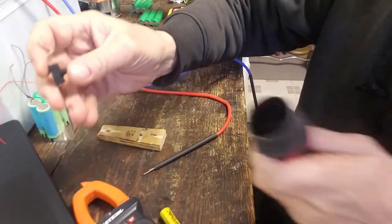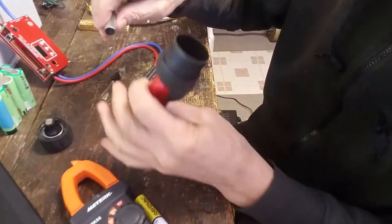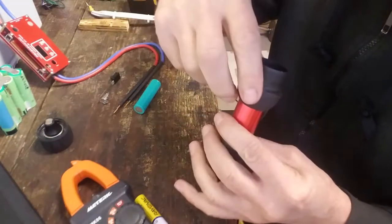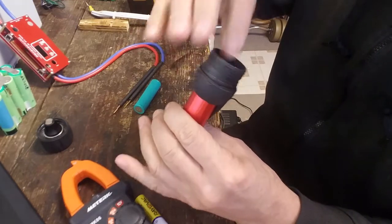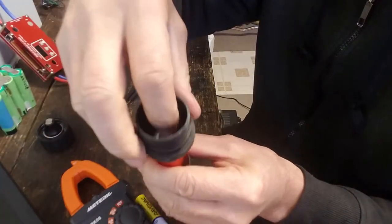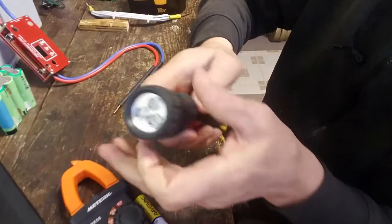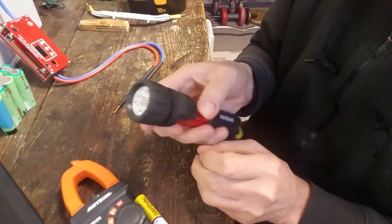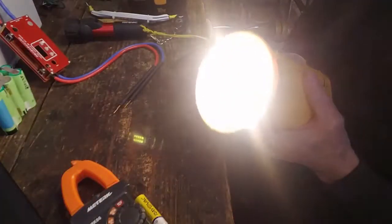Now I can assemble the flashlight. To make sure the battery stays in place, I cut a spacer and put it in the bottom of the flashlight. I assemble the insides, drop in the lithium-ion battery, and screw on the light head. I've got a flashlight now that will last about three hours, and all these lights light up pretty well.